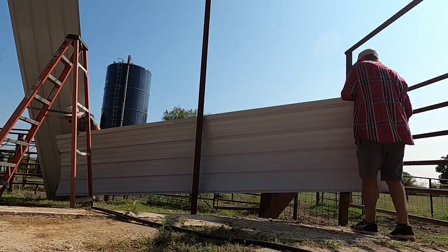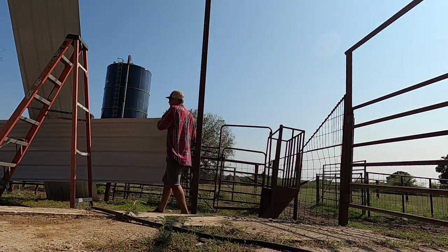The toughest part about putting this sheet metal up, especially on the top, is getting that first one right. Once you get that first one right, it goes pretty quick. You just got to get that first one lined up and then the rest of it will flow together pretty good.